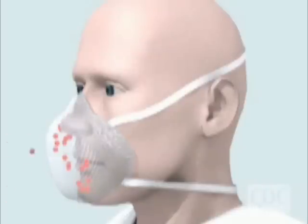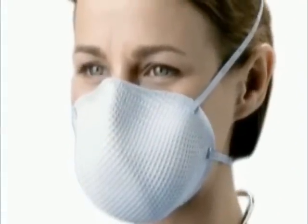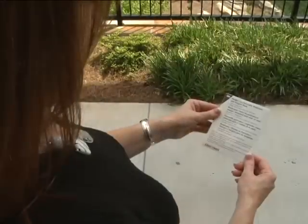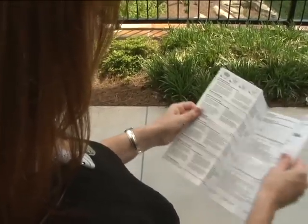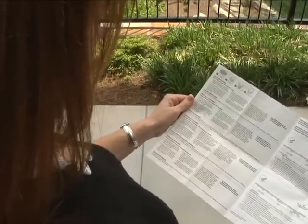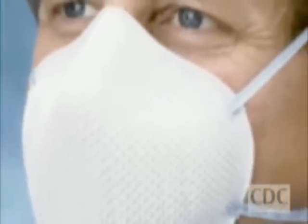N95 respirators are designed to protect you from breathing in very small particles that may contain viruses. These types of respirators fit tightly to the face so that air is inhaled through the filter material. N95 respirators should be worn only once and then thrown away in the trash. Manufacturers supply important instructions with respirators on how they are to be put on and checked to make sure they are properly positioned. Always follow the manufacturer's instructions specific to the product you're using.